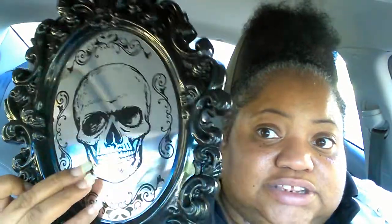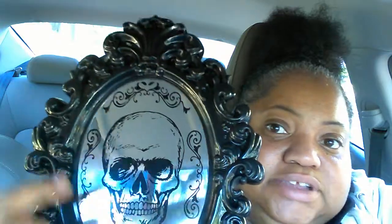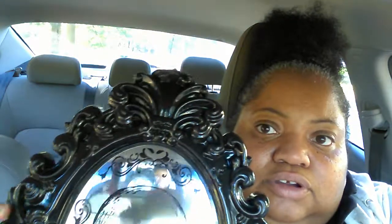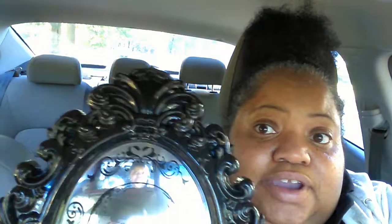When I went to Dollar Tree I picked up this item. I'm not going to use the skeleton part — I'm going to take Mr. Evil Skeleton out and do a DIY with it. I want to put a real mirror in the frame because I like the frame. I'm keeping it black but might add some clear rhinestones to it. So I'm going to DIY it and remove the skeleton — no no no.